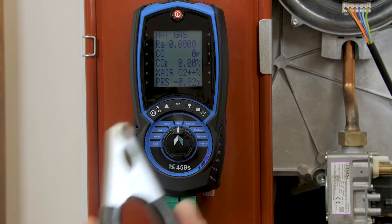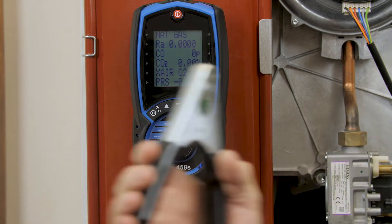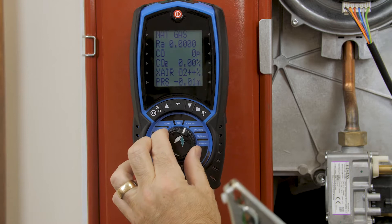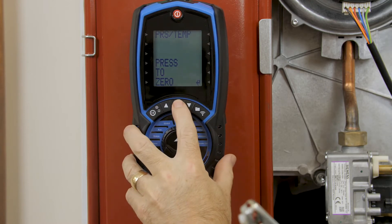We can also use the machine for differential temperature measurements, especially when commissioning. We clamp to your flow and return pipes to give us the differential temperature between flow and return. We just select pressure and temperature, then press the enter button to calibrate.